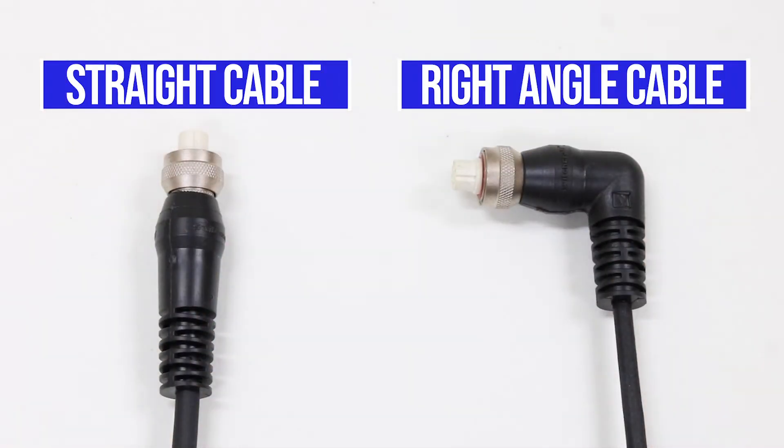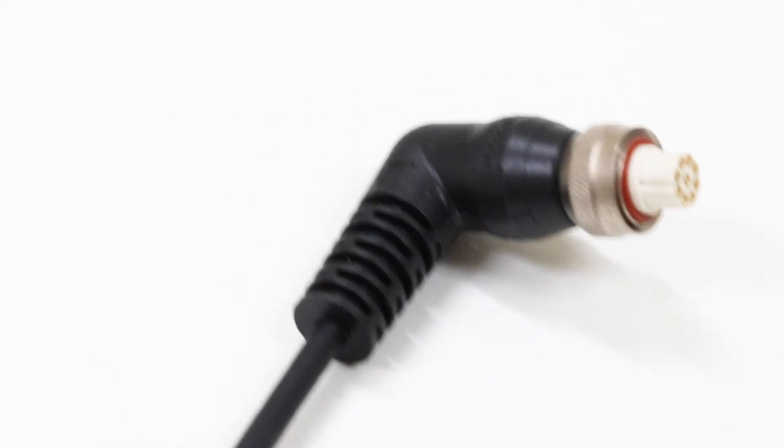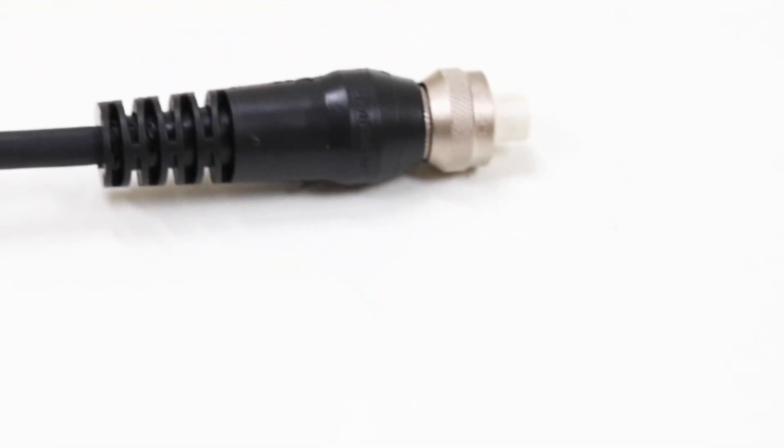Factory overmolded cables are also available with low minimum quantities and no tooling charges. Contact Switchcraft today to learn more.